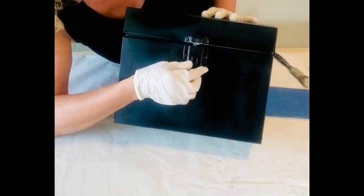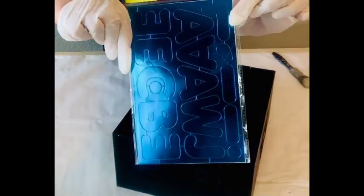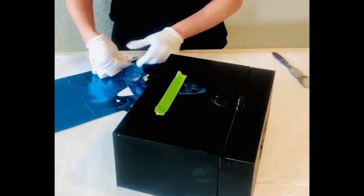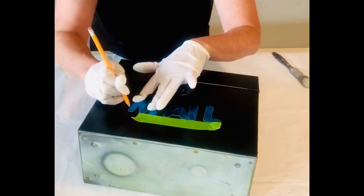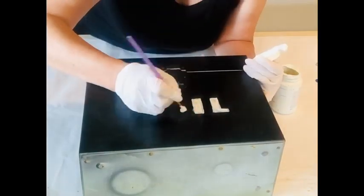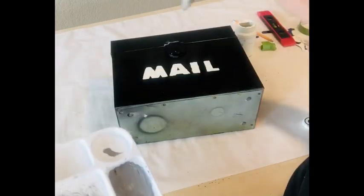I spied this adorable metal mailbox at a boutique but I just couldn't part with the money they wanted for it, so I decided to make my own. I found this metal box at a thrift store — this was used for long playing records. I just spray painted it black; you could really use any kind of metal box you have around your house or find at a thrift store. This one is going to sit on my front porch. I have some friends we exchange cuttings for our gardens, and I thought this would be a cute little box for when people drop things off — like a little drop box.